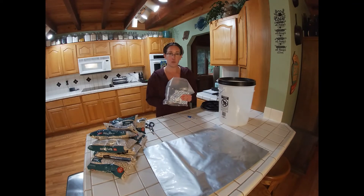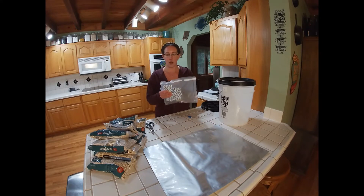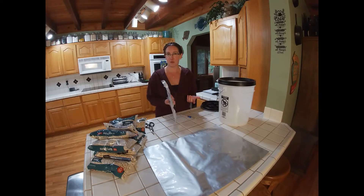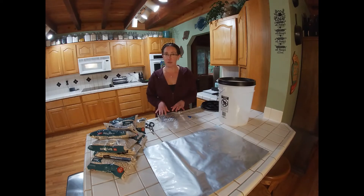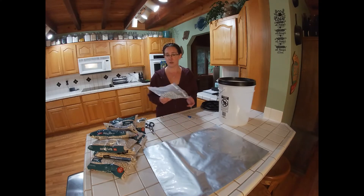Here I have oxygen absorbers. For the five gallon bucket you're going to want to use 2,000 cc's. They come in all different sizes, and you'll notice they're all in one big bag — they do come this way if you buy them in bulk, though some come individually wrapped. This is a really important tip: we're not going to open this bag until the food is in and ready to seal. Then we'll open it quickly, put in one of the 2,000 cc oxygen absorbers into the mylar bag with the food, and right away take it to the food saver and seal it back up. If you don't have a food saver, you can also store them in a mason jar with a really tight lid.